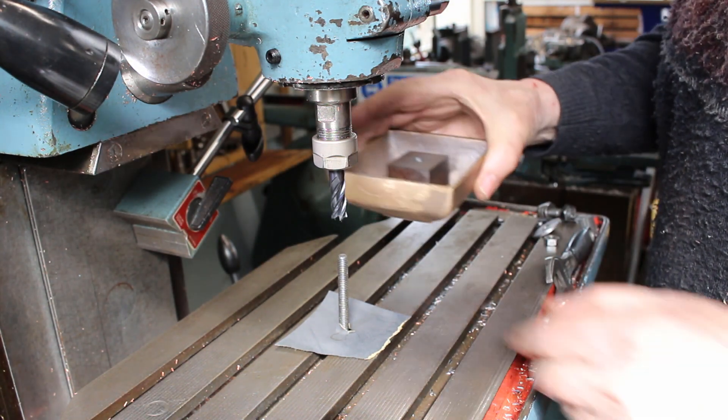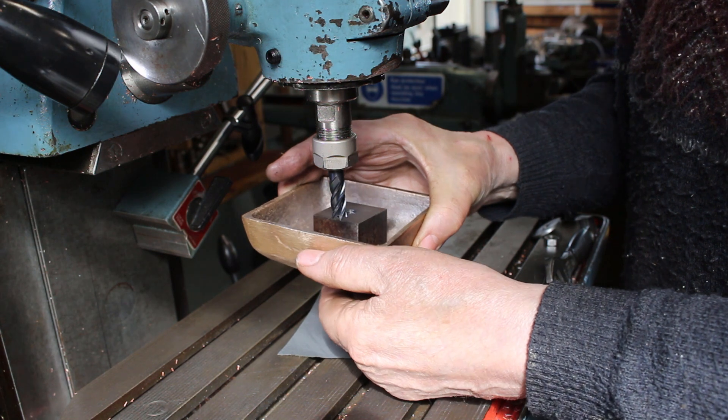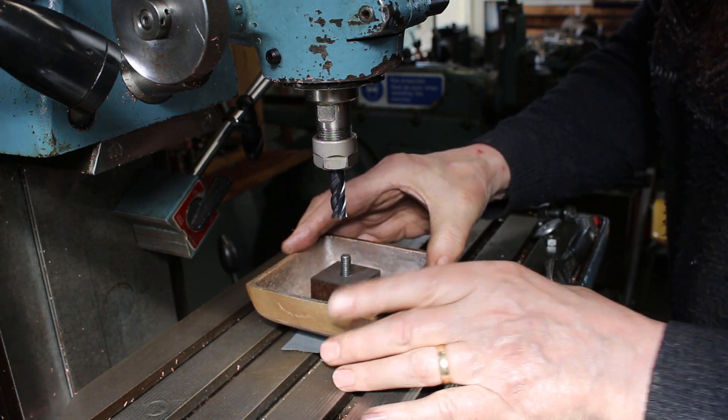It seems we've only got one clamping point so we don't want it to turn — not that we're going to be taking heavy cuts or anything.